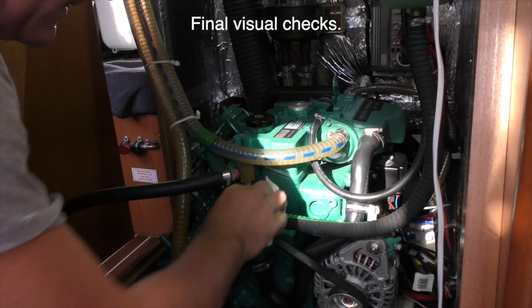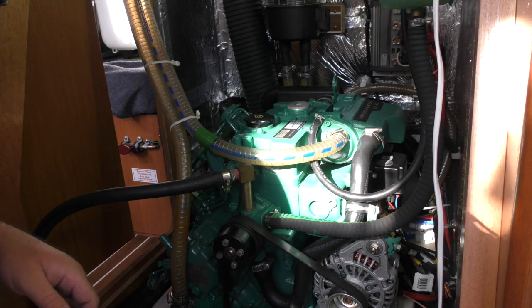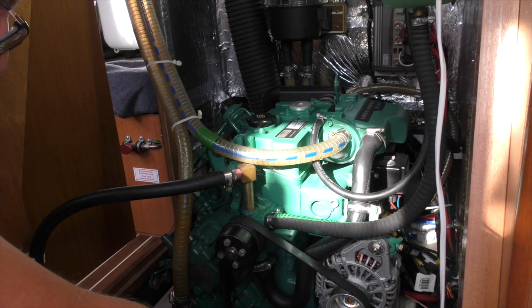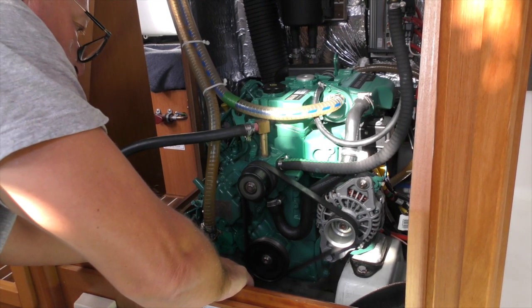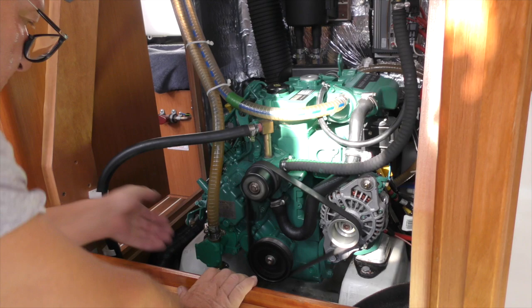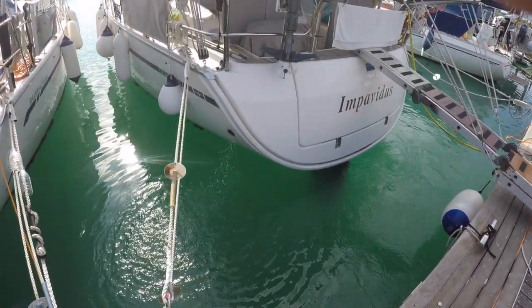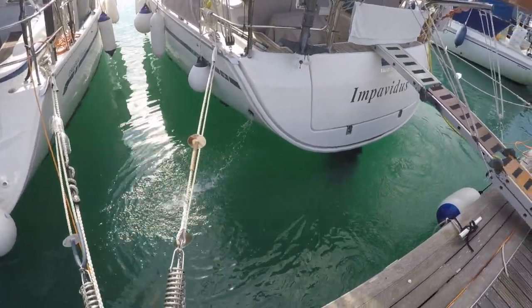I'll just give this a final check round — belts are okay, no worn hoses. Okay, we'll open up the seacock and then I shall go and start the engine. There we are, running away — lots of water coming out there. Lots of growth on our boat again, but yeah, that's all working fine.